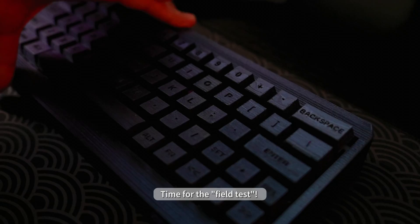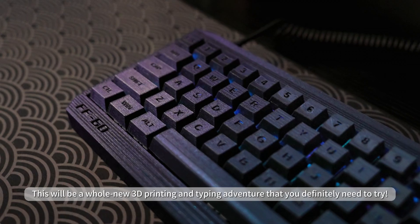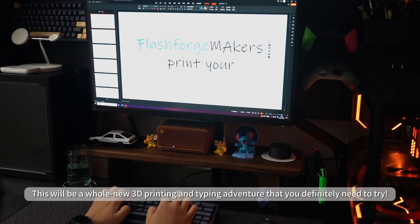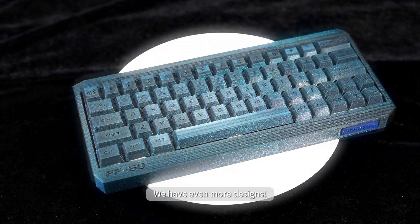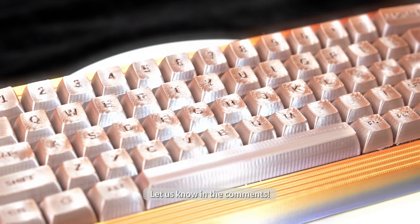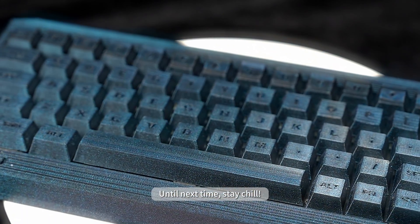Time for the field test. This will be a whole new 3D printing and typing adventure that you definitely need to try. We have even more designs — which design do you like the most? Let us know in the comments. Until next time, stay chill.